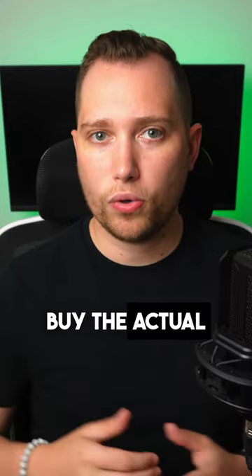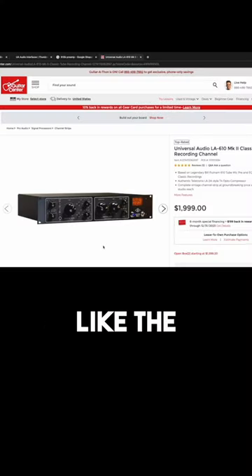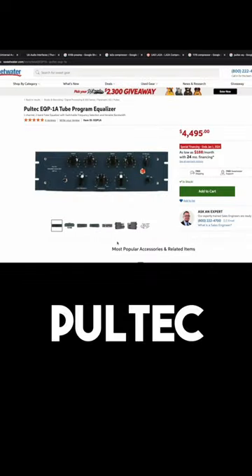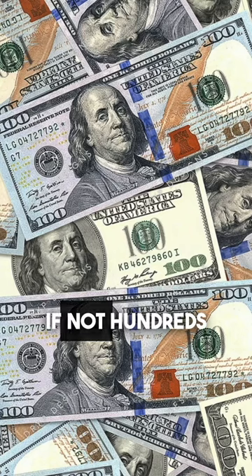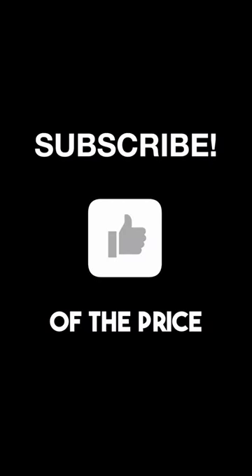if you were to go out and buy the actual hardware for some of the plugins that come included within Apollo — like the 610B preamp, an LA-2A compressor, a Pultec EQ, and even a Marshall Plexi — that would cost you tens if not hundreds of thousands of dollars. But now you have access to these sounds for a fraction of the price.